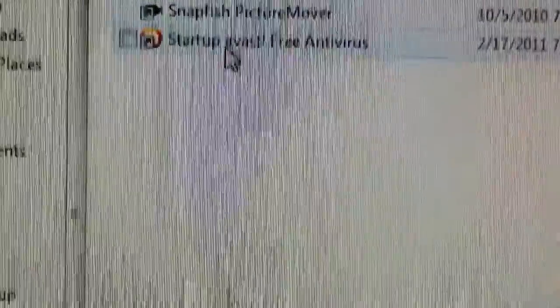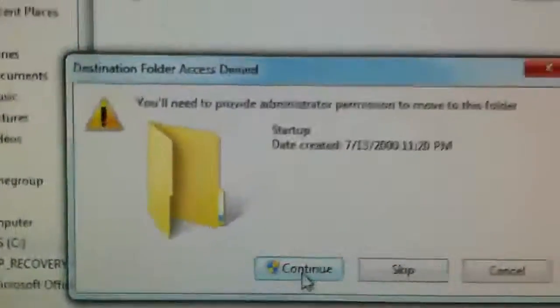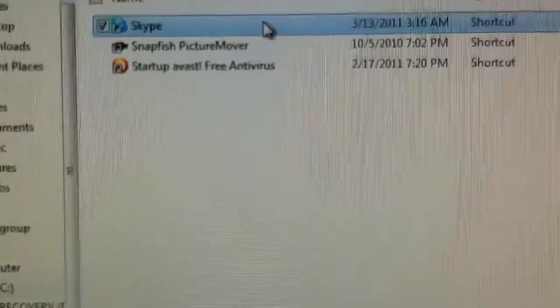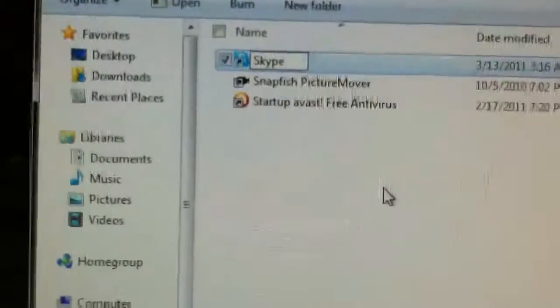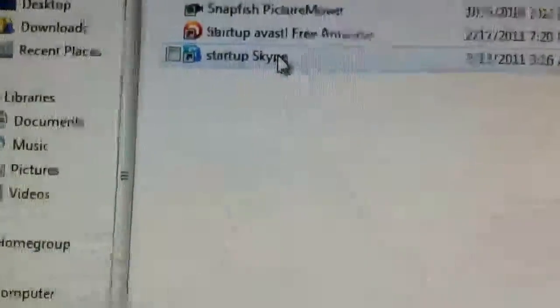I had to put Avast in here because Avast did not start up at startup, so I wouldn't get the little orange ball which means I am protected. So I had to add that to my startup. When you come over here to Skype and cut it, you want to right-click in the startup folder and go to Paste. Tell it to continue, and it loads up. Then you right-click on Skype and hit Rename, go to the front of the name, and add 'Startup' to the beginning. When you restart your computer, these programs will launch at startup. I added Avast, and now I just added Skype.